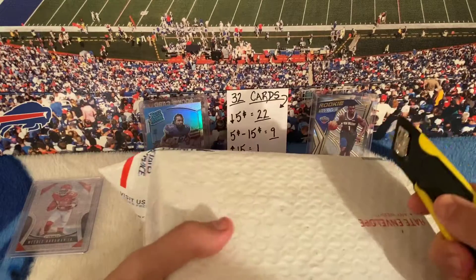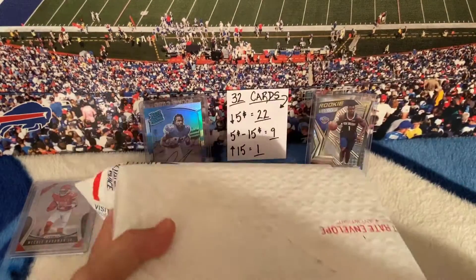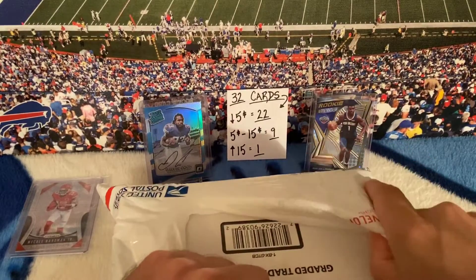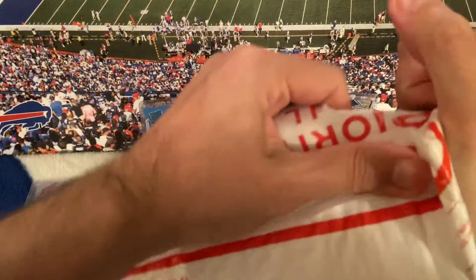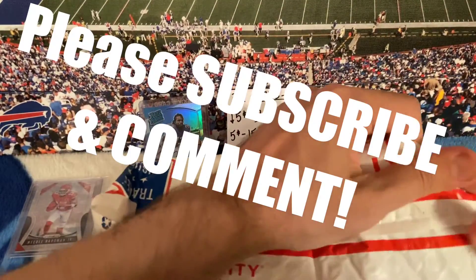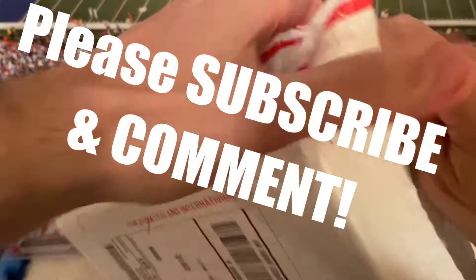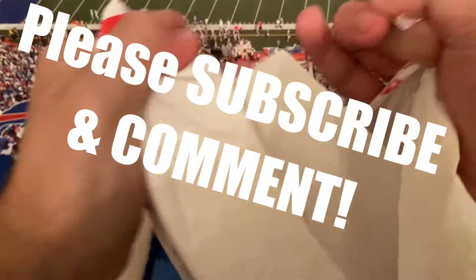Alright, now onto the package with 31 out of the 32 cards in it. Oh man, I hope this pandemic stuff ends soon — holy cow.